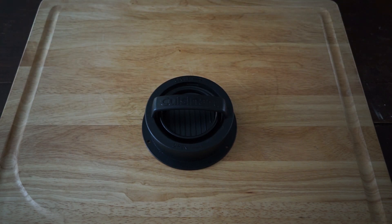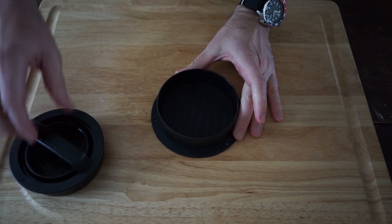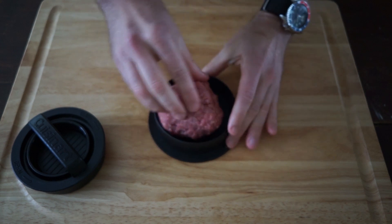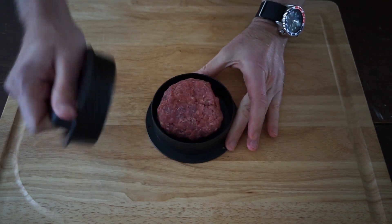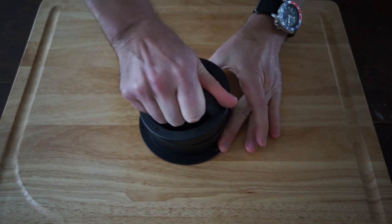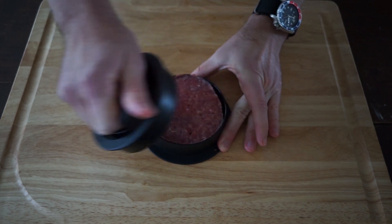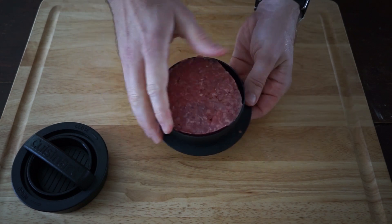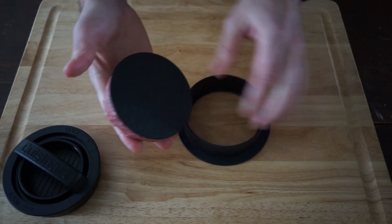Now let's make some burgers. First, we remove the press top. Grab a handful of burger meat and place it into the base, and then press down with the press top. I should also mention that it has a non-stick coating, but if you're finding that your burger meat is sticking, you could always spray the base with Pam or some oil beforehand.